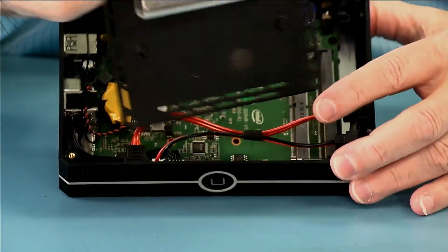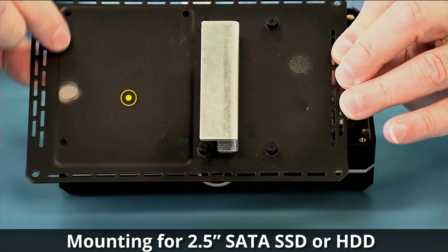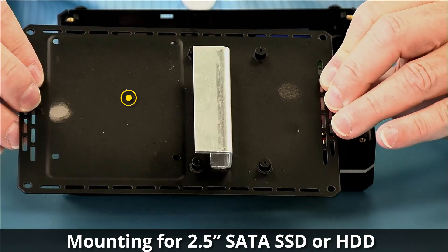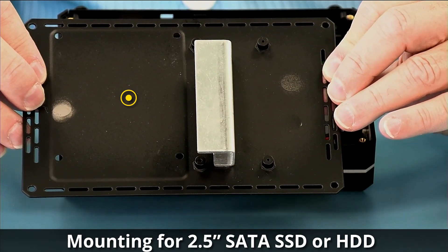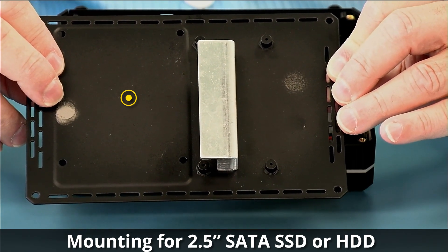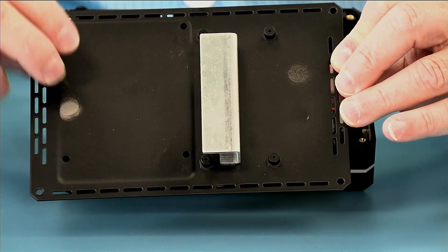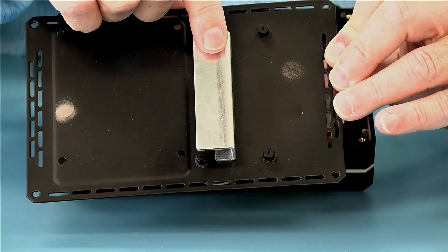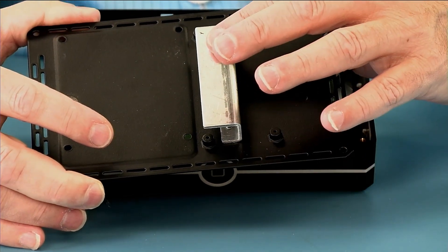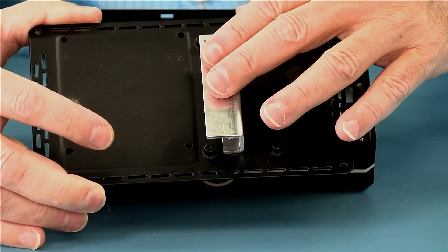On the bottom plate we have a place to mount a two-and-a-half-inch drive — either a hard drive or an SSD. The unit is fanless, so keep in mind that spinning hard drives are not fanless and generate a lot of heat, so make sure you have adequate cooling if you use one. There's also a cooling plate for the 2280 SSD, and the thermal gap pad is included in the package separately, but if you order it with an SSD the gap pad would be pre-installed.